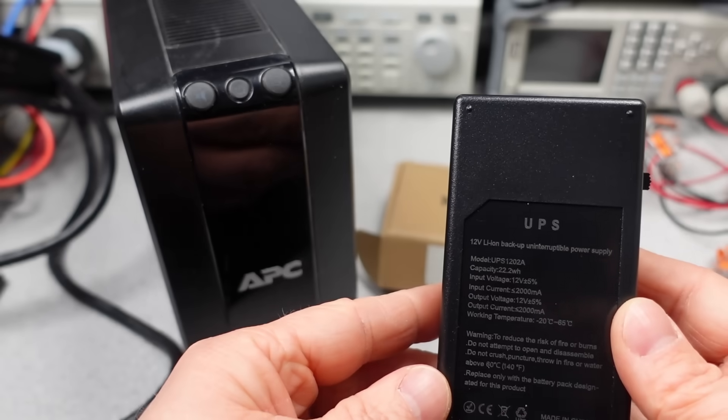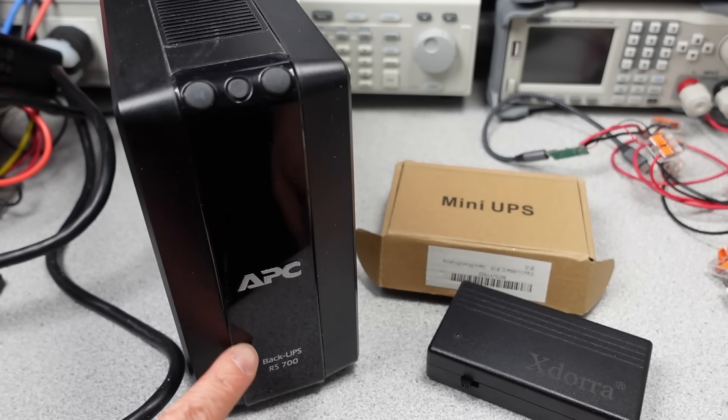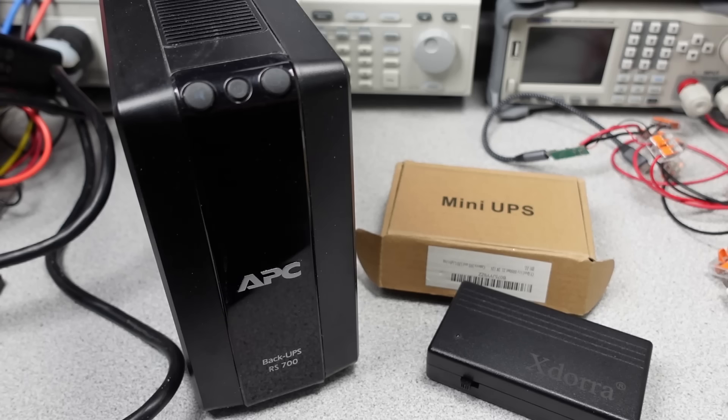So it is time to look at some UPSs in the future and see how they do. I'm going to start with some that are kind of just power banks — the cheap DC-to-DC variety. Thanks for watching, see you in the next one.